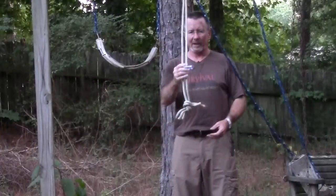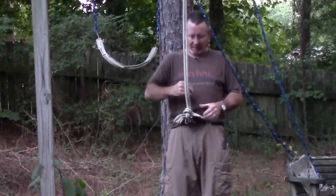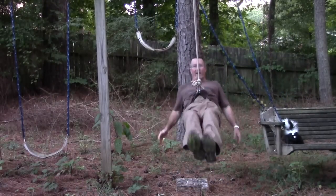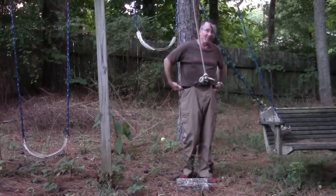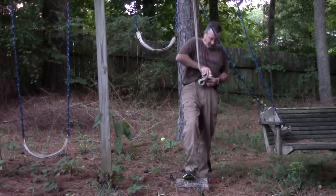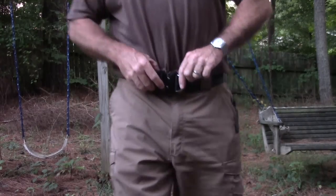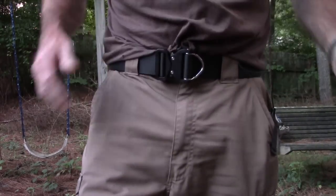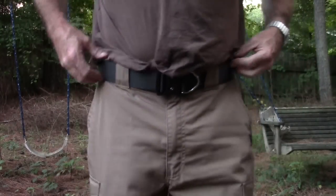I've got a carabiner here. Fold this out, clip it on, and swing — no hands. I'm not going to say that's comfortable because it hurts my hips, but it absolutely supports your weight. When you're finished, fold it back in and there you go — it even looks pretty decent.